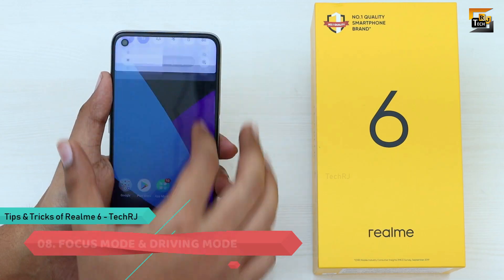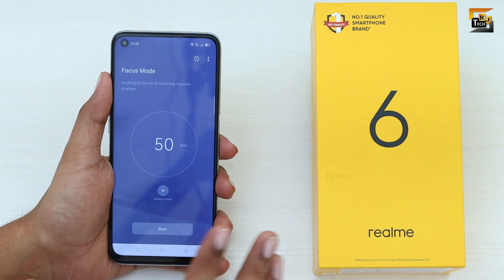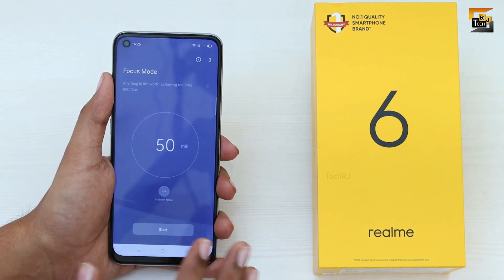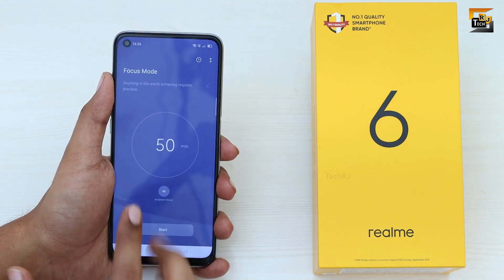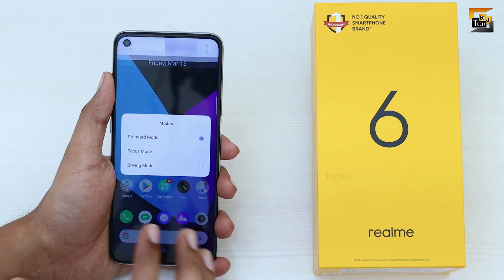You also get Focus Mode and Driving Mode on this phone. Go to Control Center and select Mode. Focus Mode helps you concentrate on work and stops the phone from disturbing you for a set period. Driving Mode lets you configure automated settings for incoming calls or messages while you are driving.